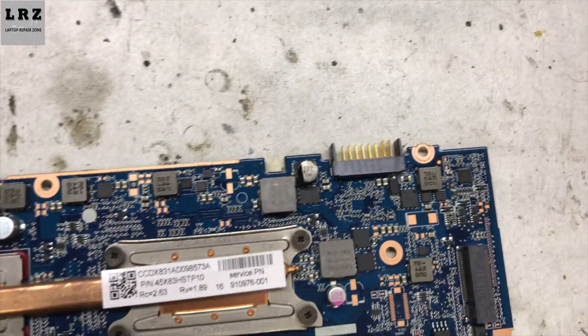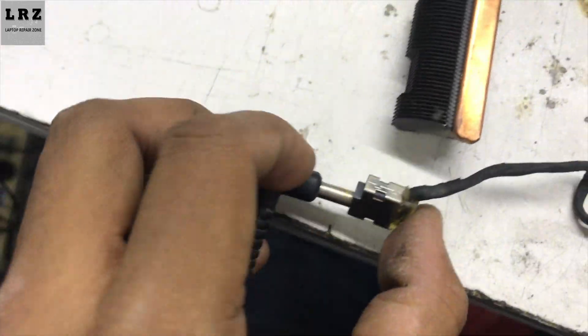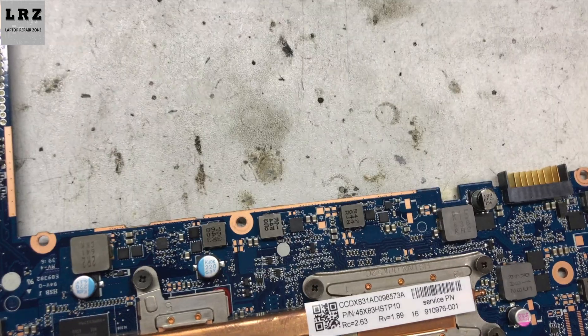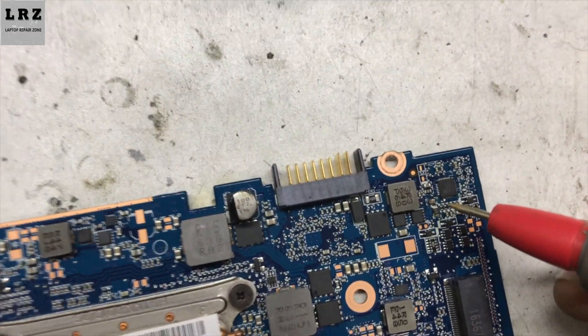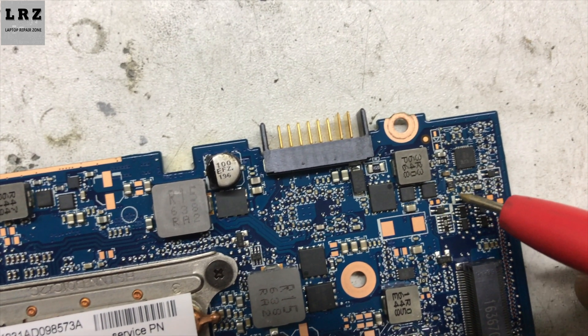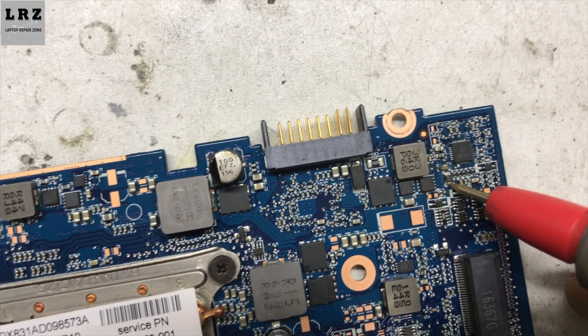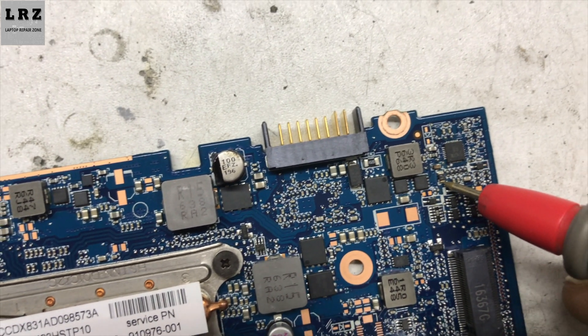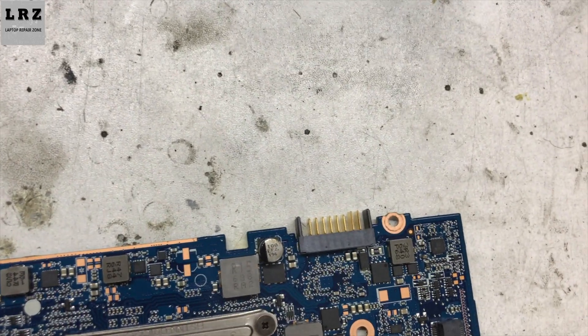This is the charging IC. First I need to check the VCC voltage for this IC at pin number 28. Plugged in. 18.5 volts goes to this IC's VCC pin 28 through resistor PR19. First I need to check this resistor — here 18.5 volts must be present.